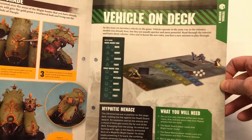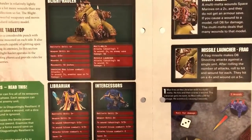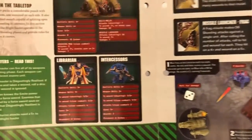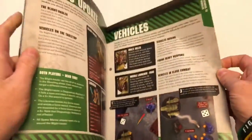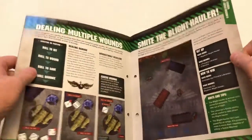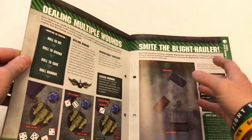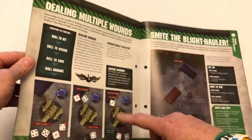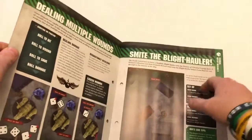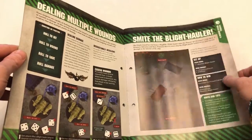And then we've got a vehicle rules section and a new tutorial mission that introduces the concept of using a vehicle — there it is, Blight Hauler rules, rules for special weapons. We've got the librarian and the intercessors trying to take it down. I love these diagrams — I think they've done a really good job of showing how everything works out. The step-by-step rules are fantastic for learning. I think it's going to be a bit difficult later on if you're trying to reference rules and you need to double-check, because a lot of the rules get repeated from issue to issue, so you have to think which issue had that extra bit of rule in. It's a little disparate for going back and referencing, but for stepping you through it for the first time, fantastic stuff.